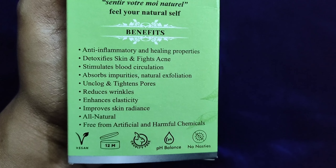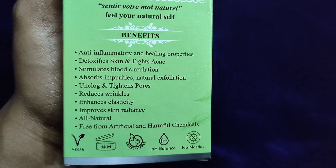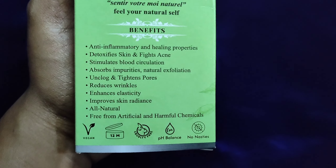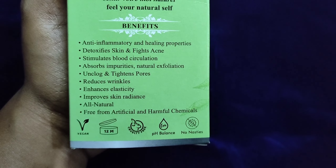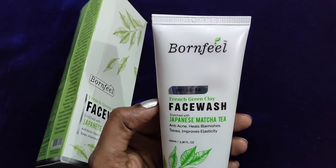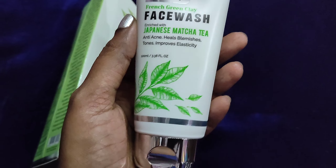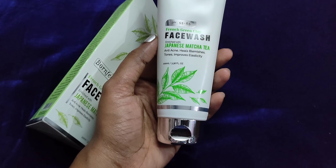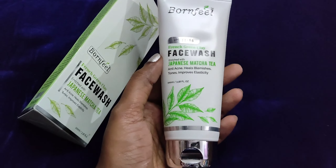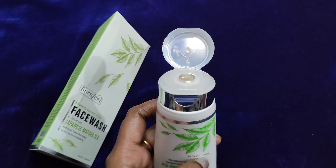The face wash has anti-inflammatory and healing properties. It helps with skin detoxification and pimples, stimulates blood circulation, absorbs impurities, and helps close open pores.